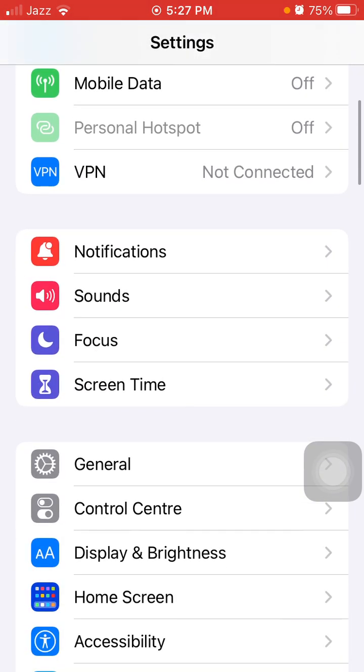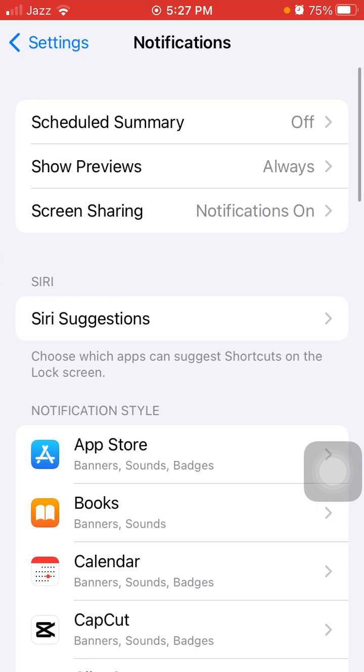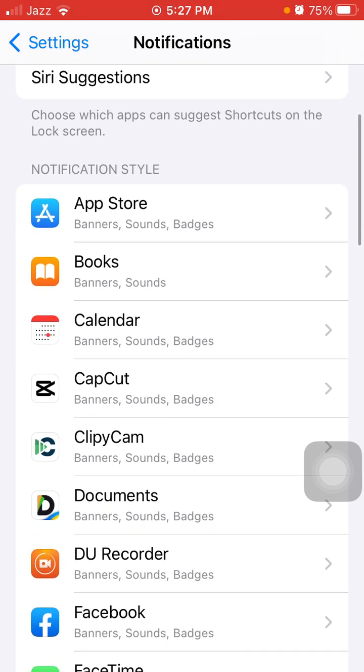Under Settings, tap on Notifications. Now disable unnecessary notifications — if you get a lot of notifications, every notification lights up your screen and drains your battery.